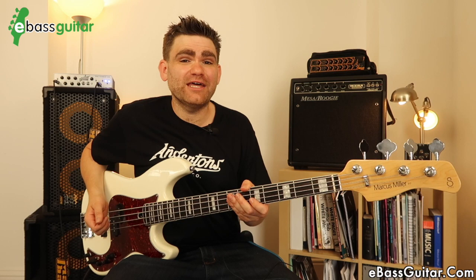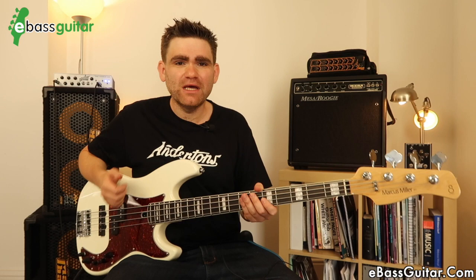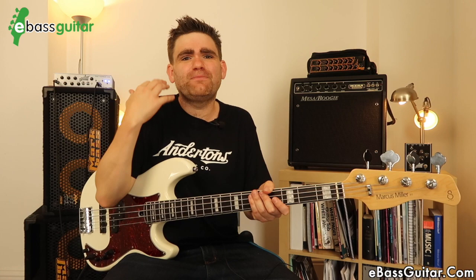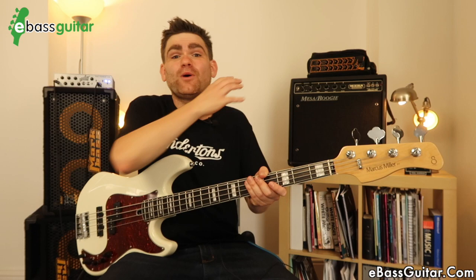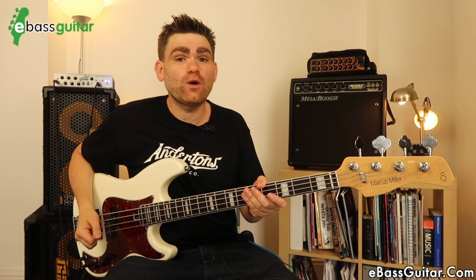The whole bass is incredibly Fender inspired, as Marcus Miller has played Fenders for absolutely donkey's years. The body is a precision-style body made out of alder wood, which means it's a really good-sounding wood and, in my opinion, a nice weight. I believe the bass is around the nine and a half pound mark, but the proof in the pudding for me is whether I can do a two-hour gig with it. I've now done plenty of those and come away with absolutely no shoulder aches, so I know this is a really nicely weighted bass.